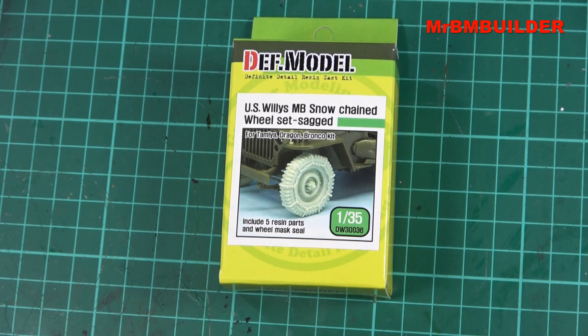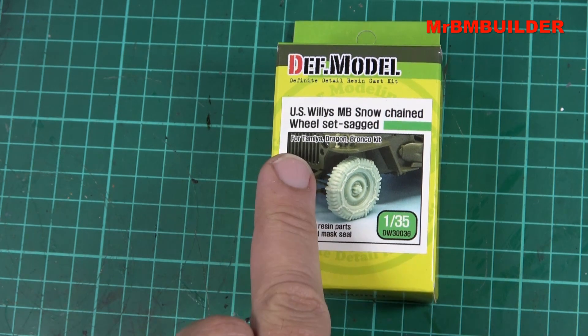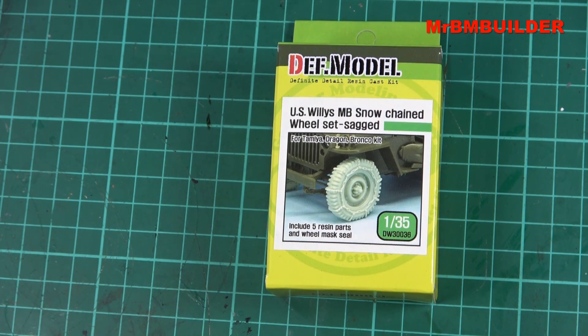G'day guys, back again, hope you're all doing well. Just want to show you a little wheel set I picked up the other day - I'm pretty happy with this one. It's from Def Model, 1/35 scale, and it's compatible with quite a few jeeps. As you can see, they've got it listed for the Tamir, Dragon, and Bronco kits. I bought these wheels because I was thinking about putting them in a winter scene on my Tamir jeep, which looks like that's what they've got in the photo there.